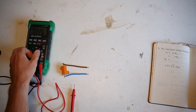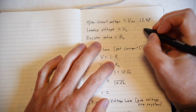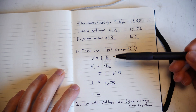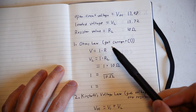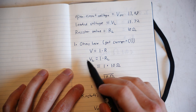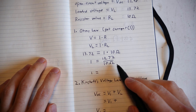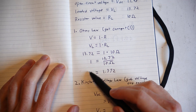So now it's time to do some calculations. Our open circuit voltage was 13.98 volts, our loaded voltage was 13.72 volts, and our resistor value is 10 ohms. All of this comes from a fantastic tutorial by SparkFun — I will share that in the description below. We can use Ohm's law to get our current flowing through on our loaded voltage. Ohm's law is: voltage equals current times resistance. So our loaded voltage of 13.72 divided by 10 ohms gives us a current of 1.372 amps.